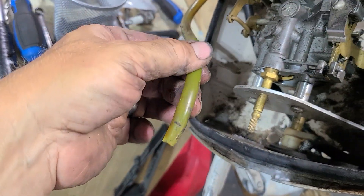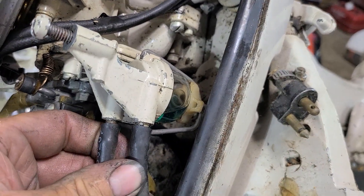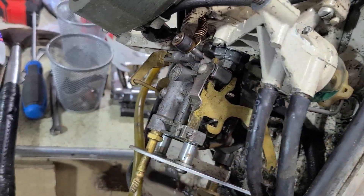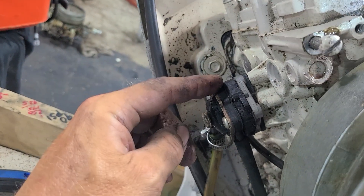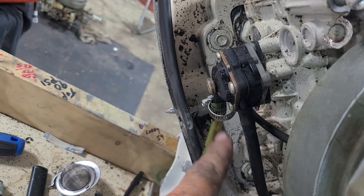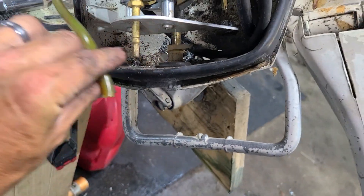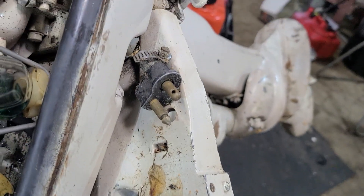Then you disconnect the fuel line. Now, this one has a glass bowl separator. You don't have to take those off because they're connected to the motor — when they come back around the other way, they're connected to the fuel pump, which is connected to the motor. The only one you have to take off is the supply line coming in to the connector.